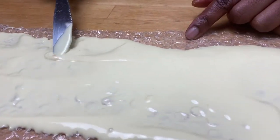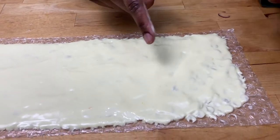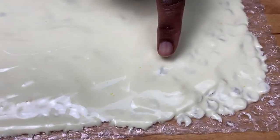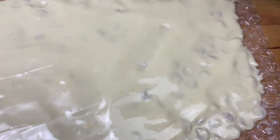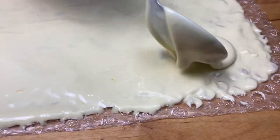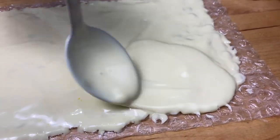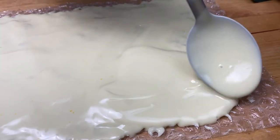Leave a border around the edges so that you can hold it and it's less messy. I've spread some of the chocolate on here but you can see the texture of the bubble wrap under the chocolate, so I need to add more so that it's completely covered. If you can see the texture, that means it's too thin.